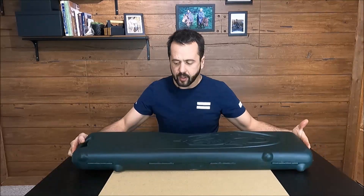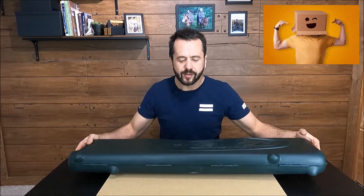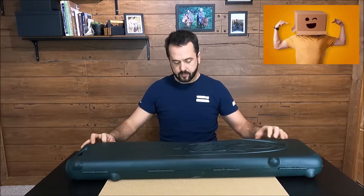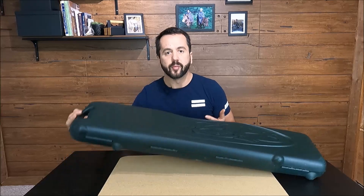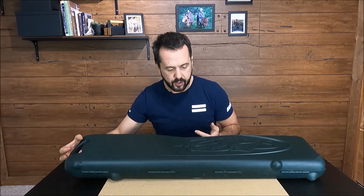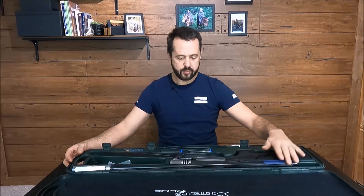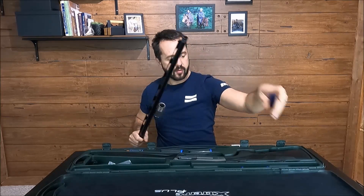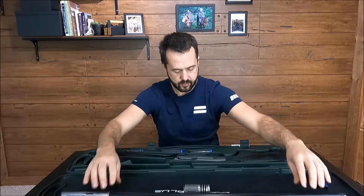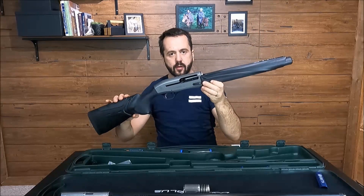This is the box of the A400 Extreme Plus. Beautiful box, by the way. Let's see what is inside. Nice locks, good handle here, one on the top of the box — good to handle it. What is in the box? Wow, beautiful. Nice sign of the Extreme Plus. This is the 28-inch barrel, a little plastic here with the Beretta brand. And the gun — beautiful gun, pretty light.